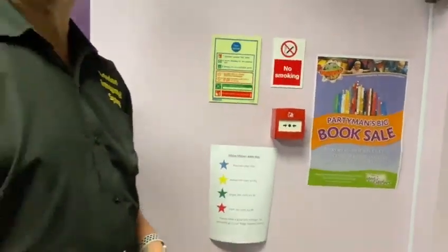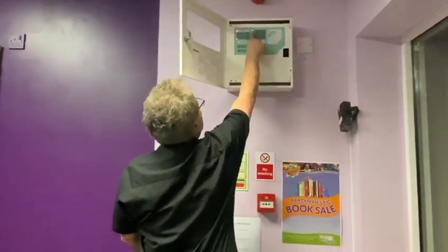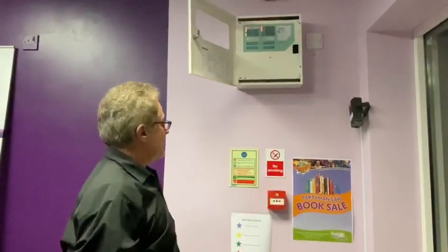And then before we reset, we make a note in the logbook. Once we've made a note in the logbook, we go back up to the panel and we see it's number one, and we press reset, and it will reset and come back to normal.